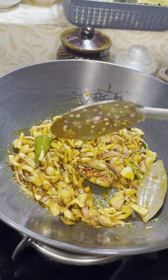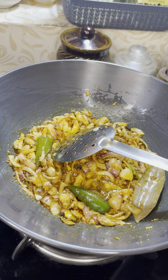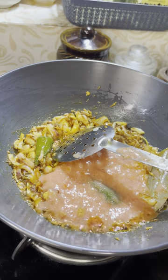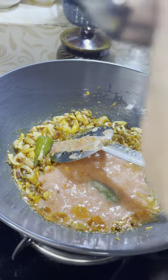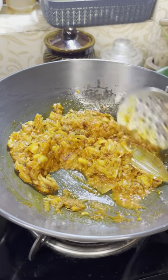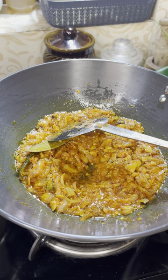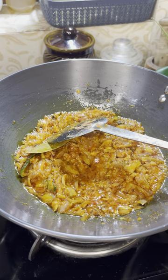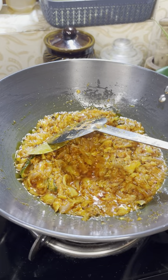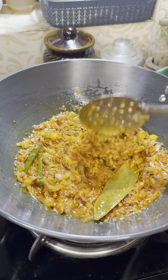We put 3 medium-sized salt. You can add a little bit of oil.